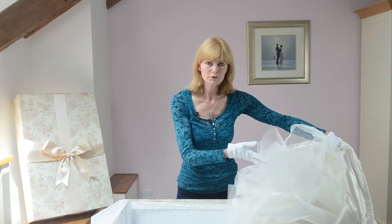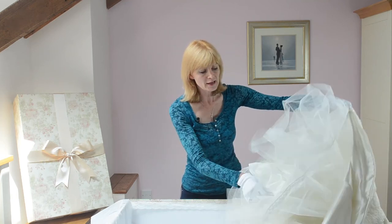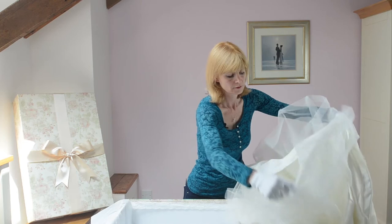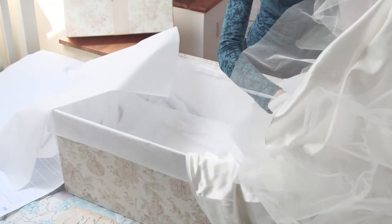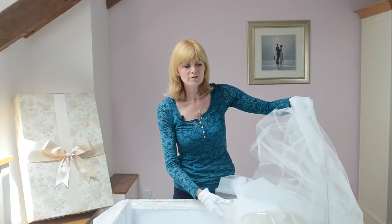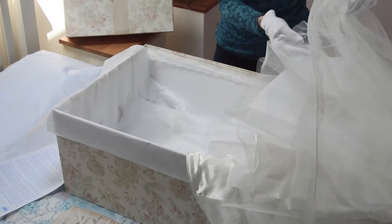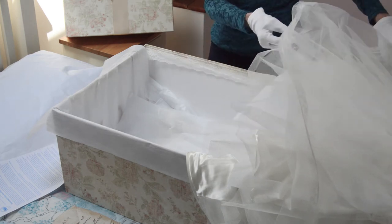Next you need to put some layers of tissue paper into your skirt. If it's got lots of layers and petticoats, try to put some tissue paper in between the layers. This dress looks like it's going to overfill the box, but in fact a lot of this is just air, and if you press down gently you'll find it will fit very neatly into the box.